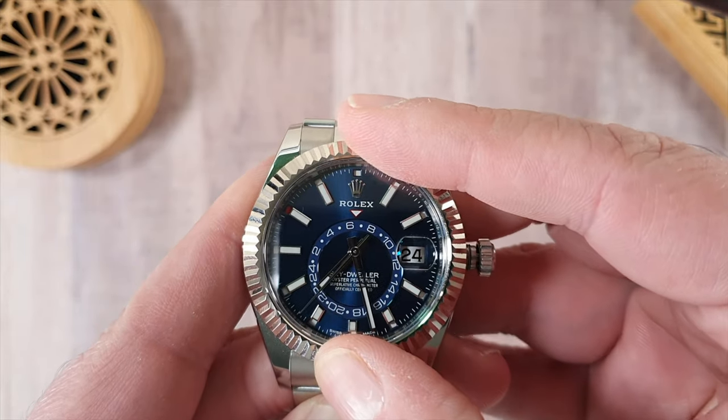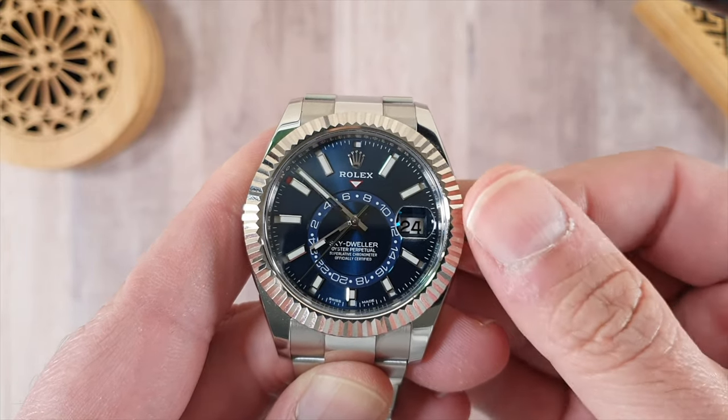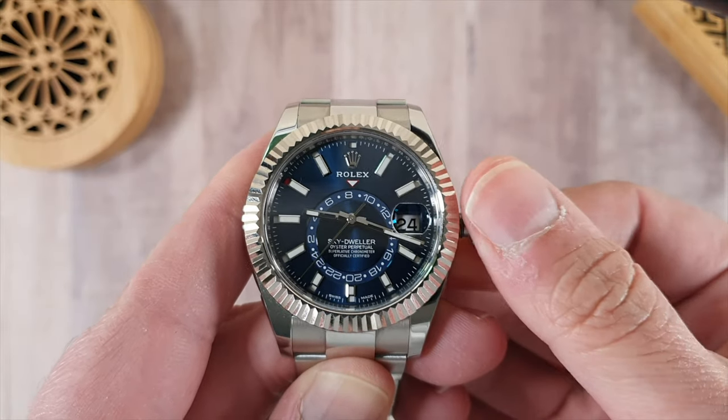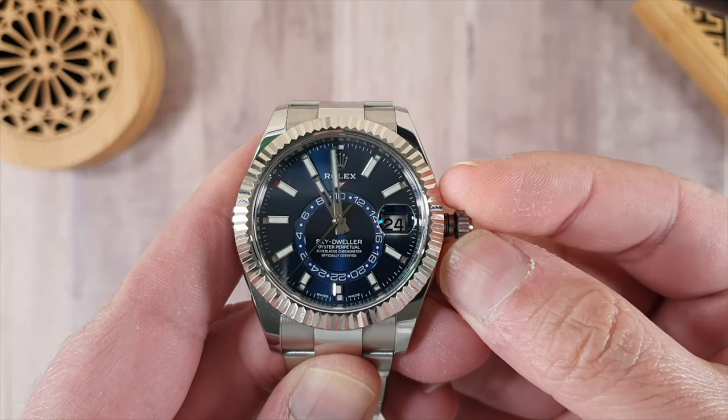On the third turn, when it clicks into place, you can adjust the watch freely as you would any other Rolex watch. If you turn it all the way around — the whole 24 hours — the date will actually change.